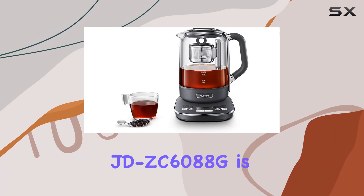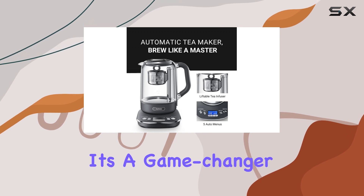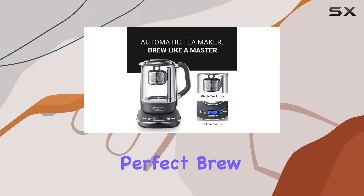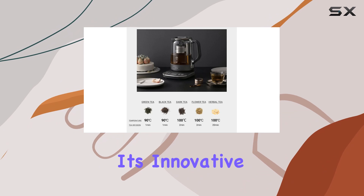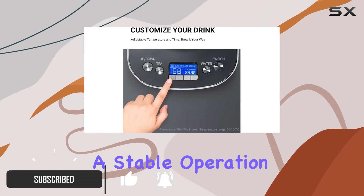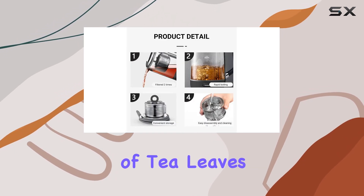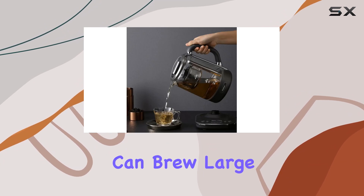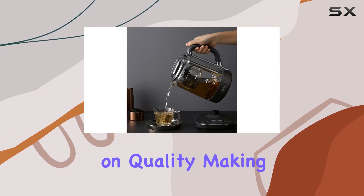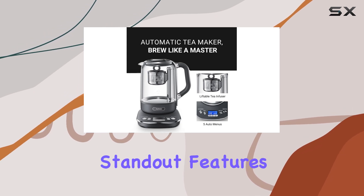The Joydeem hot tea maker JD-ZC6088G is not just another electric kettle — it's a game changer for tea enthusiasts seeking the perfect brew every time. With its innovative second-generation autolift tea infuser, this tea maker guarantees stable operation even at high temperatures, accommodating up to 100 grams of tea leaves. This means you can brew large quantities without compromising on quality, making it ideal for gatherings or personal indulgence.